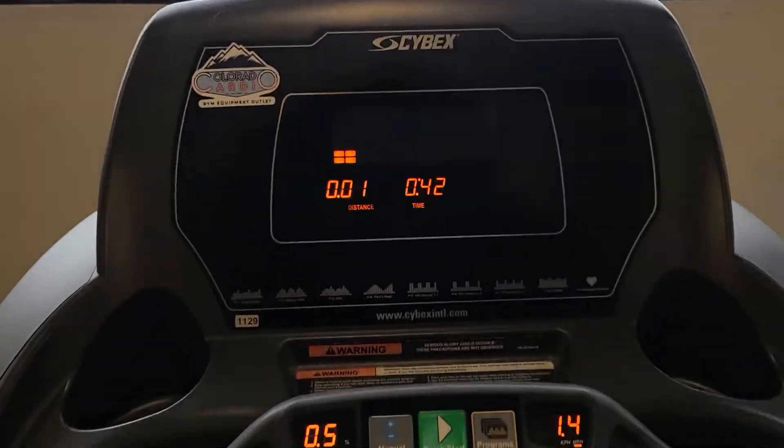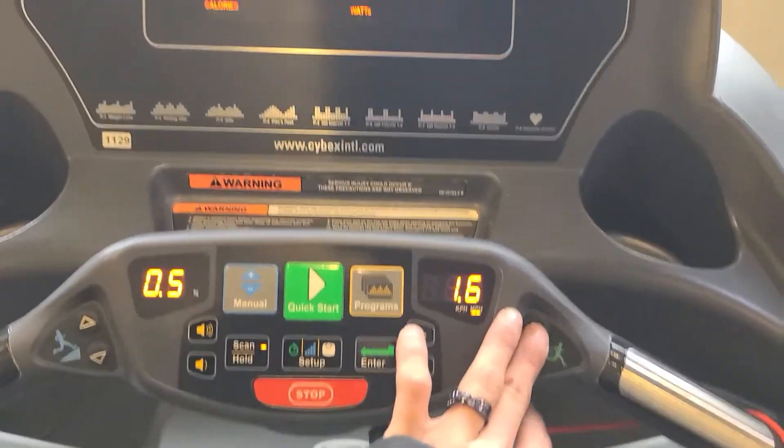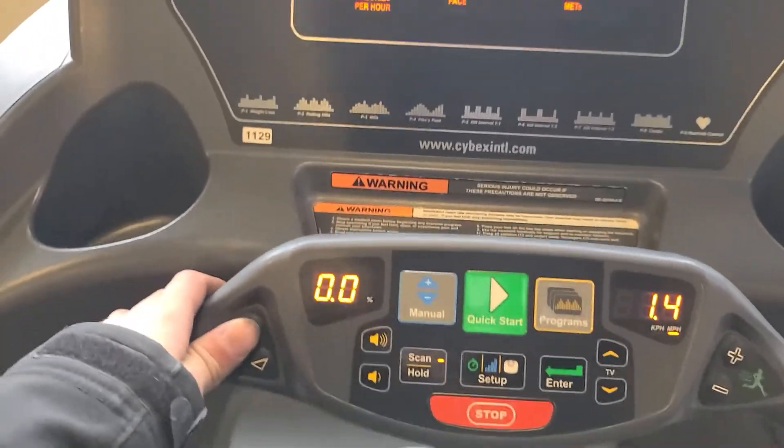I'm here at the gym where they have a Cybex treadmill, and just to test it out: speed upwards, speed downwards, and then incline downwards.